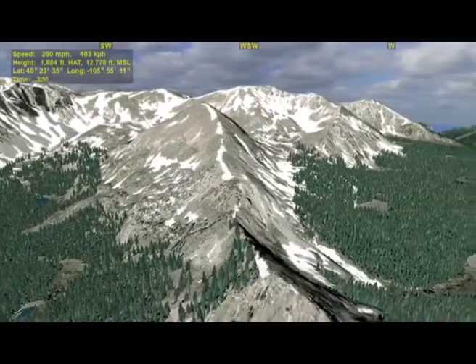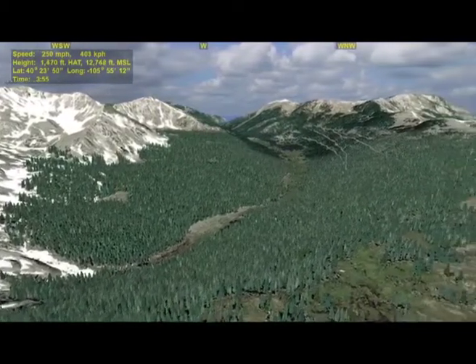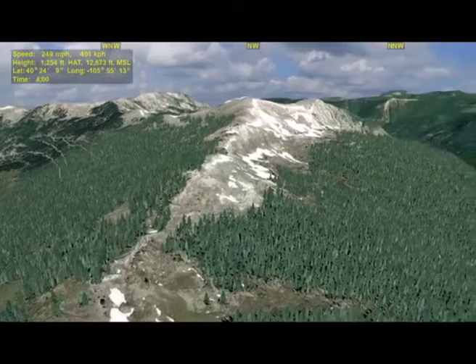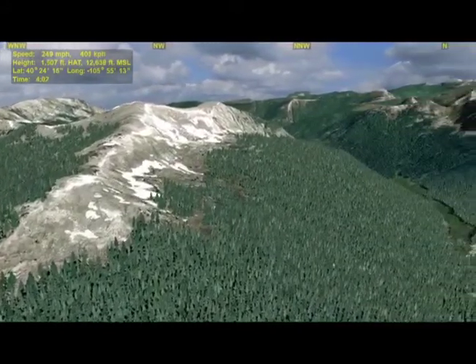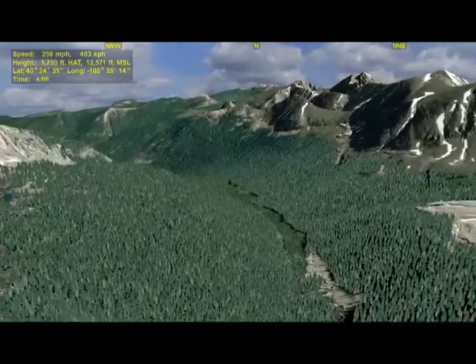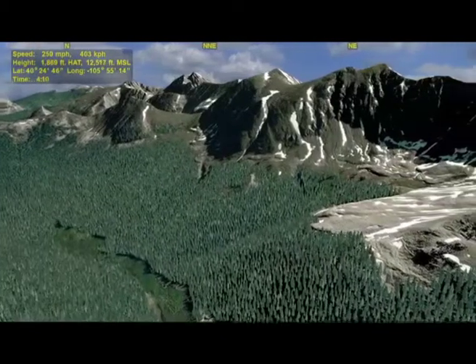We'll be looking down into several fairly remote mountain valleys. Those are the Bear Paw Peaks coming into view screen center, and Mount Cindy will come into view along the ridge. There is some hiking that can be done in this area, but getting access to it is accomplished via some rather rough forest service roads. I would not recommend bringing your two-wheel drive car up here.